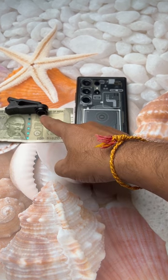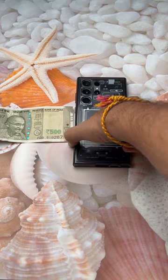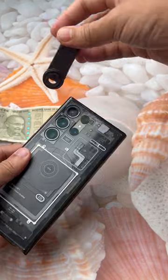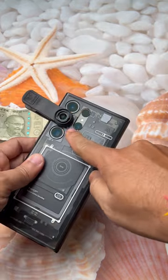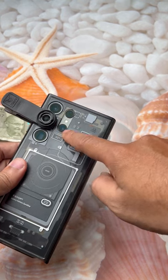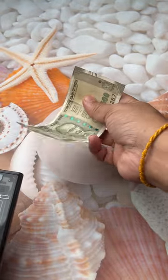Hello guys, this is the Prozumer Extreme Macro Lens that we will test on the S23 Ultra. This is a very high magnification lens, so we will just put it on top of your main camera. We will test with the main camera, we will test with the 10x super telephoto camera, and we will also test on the 3x zoom telephoto lens.